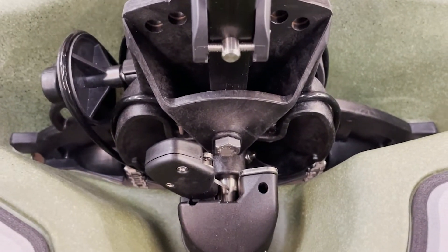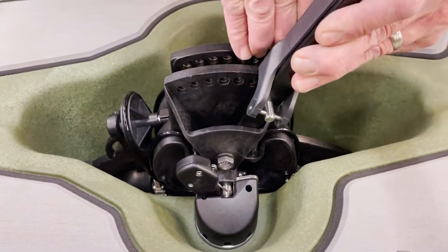At this time, it's best to adjust your pedals, making it easier when it's locked into place.